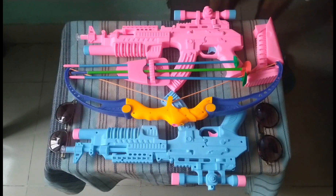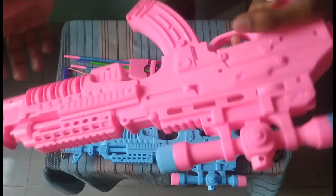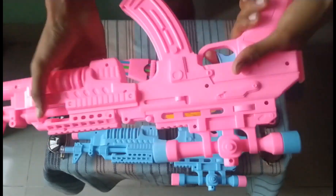What's up guys, today I'm showing some toy guns, bow and arrow, and some equipment. So let's begin the show. First of all guys, I can show you a toy rifle — this is a toy rifle.